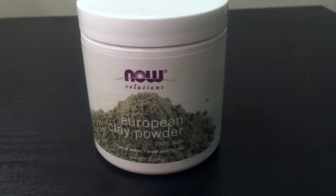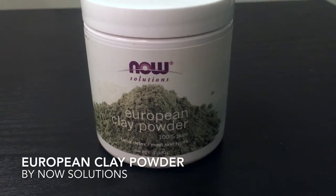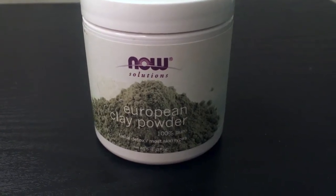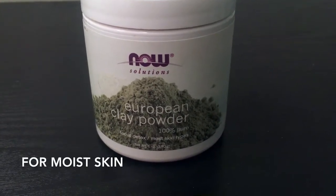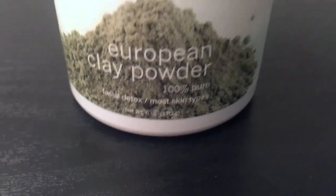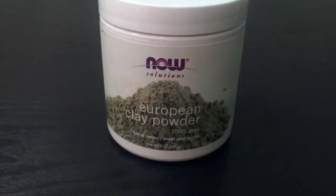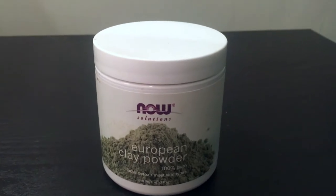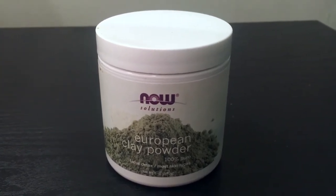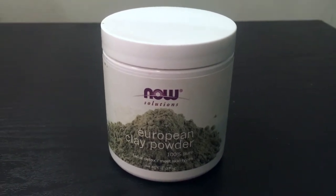What I have here is the Now Solutions European Clay Powder, 100% Pure Facial Detox for Moist Skin Types. It is the 6-ounce container, and this is kind of just the look of it. I've had this product for about a year and I've used it about 4 to 5 times. I don't use it that often just because it's more of a clay mask.